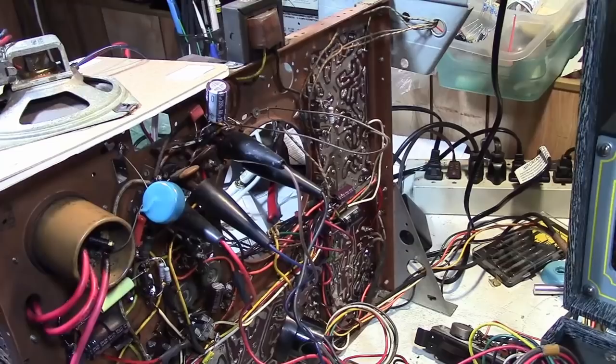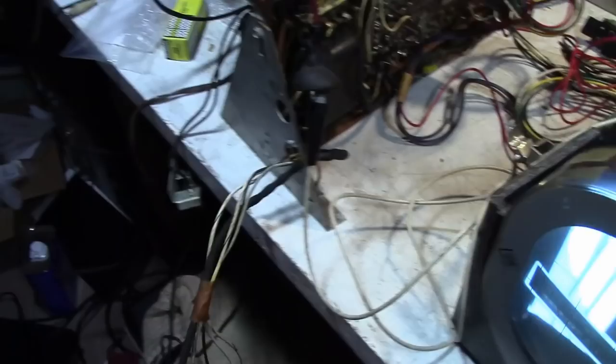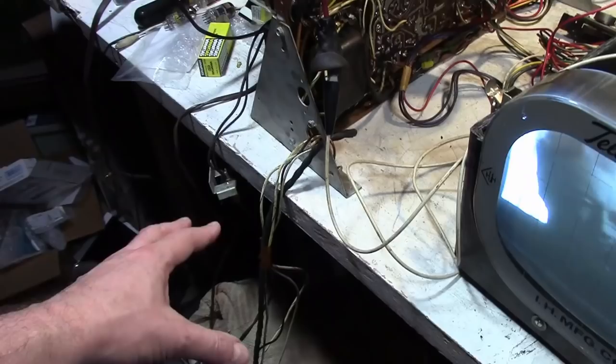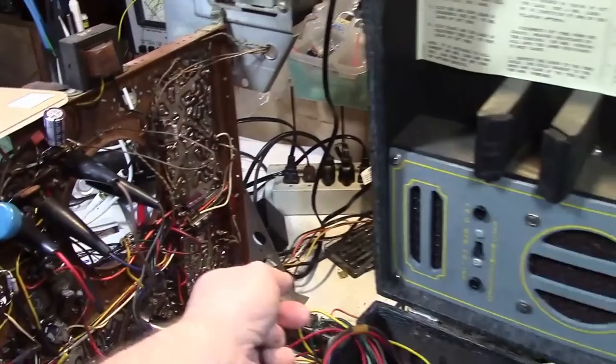Also, there's a bit of buzz in the audio. That's partially because I've got the speaker right on top of the flyback, and I've got the volume control hanging down here going kind of by the high voltage circuitry — this stuff should all be pretty well shielded. But there is also a buzz control on the top side of the chassis. That board down there is the audio board, so I can adjust that as well.